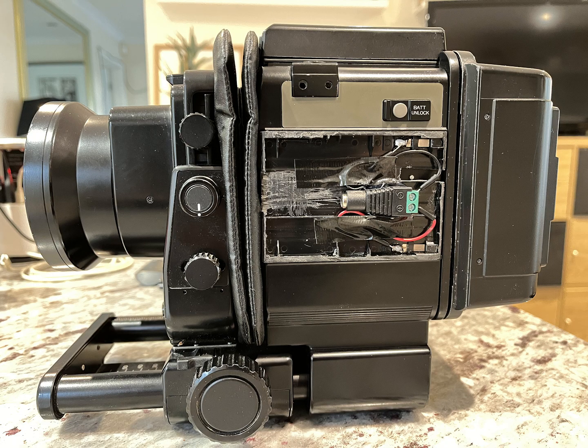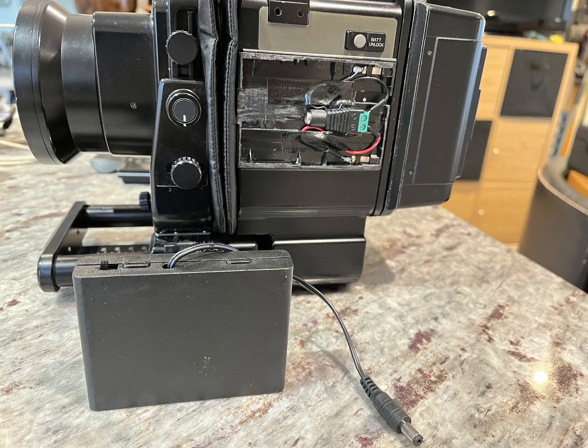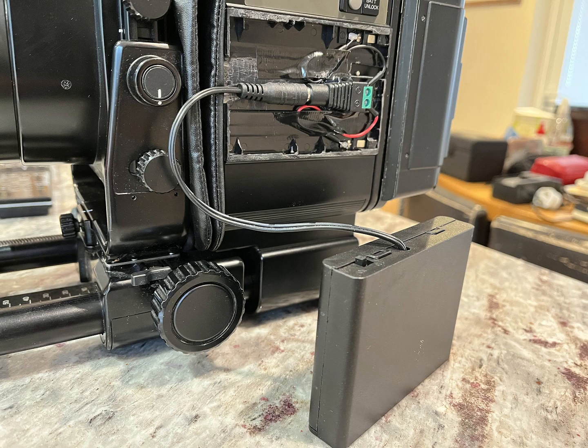Here's a shot of the plate installed on the camera with the connector and everything in situ. It looks a bit of a mess but it will have a cover on it. There's the battery pack as well, which when connected will power up the camera, and it's working very well.